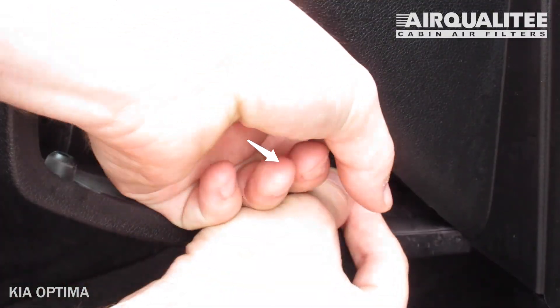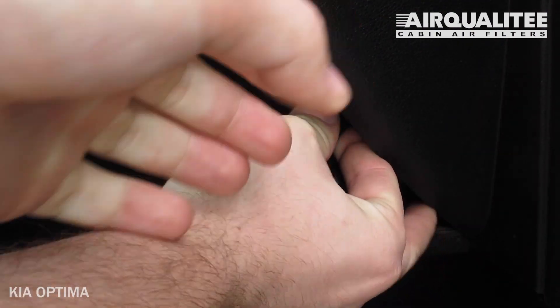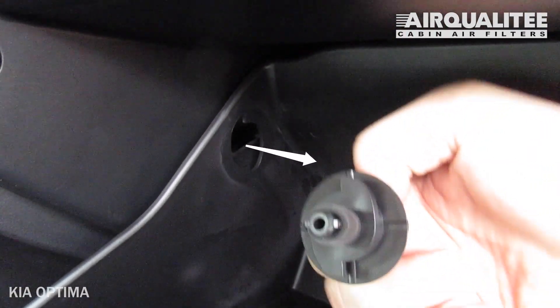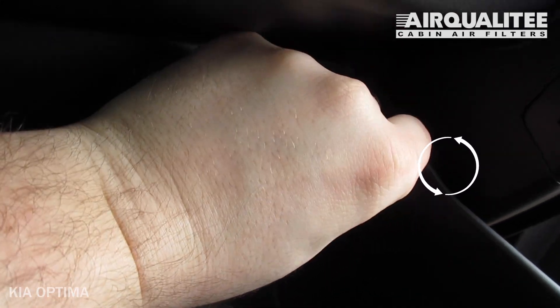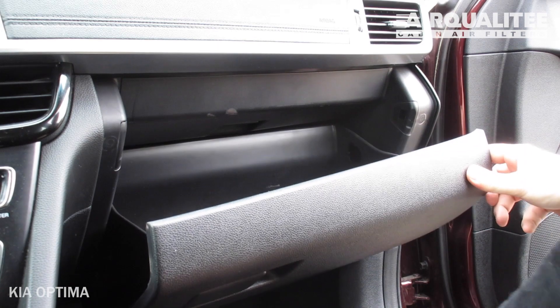Unhook the dampener arm. Unscrew the stops to the left and pull straight out to remove them. Removing and reinstalling the stoppers is easier if you partially close the glove box. Lower the glove box.